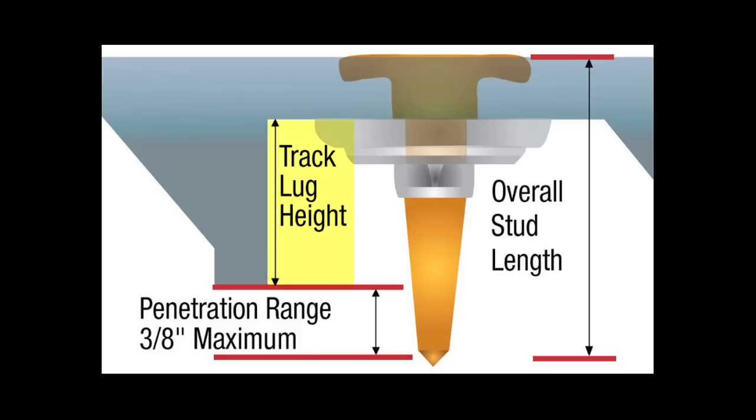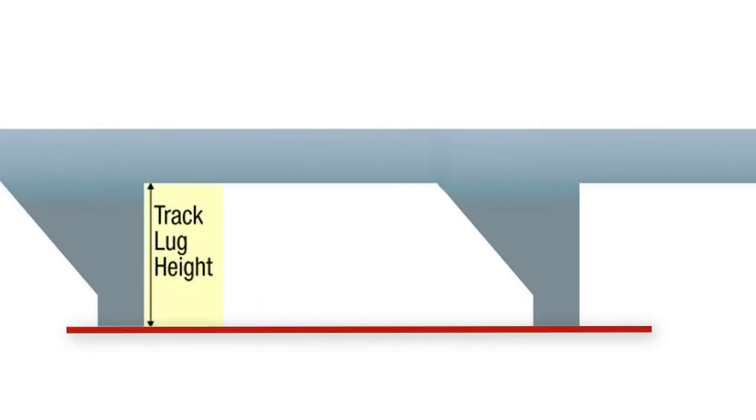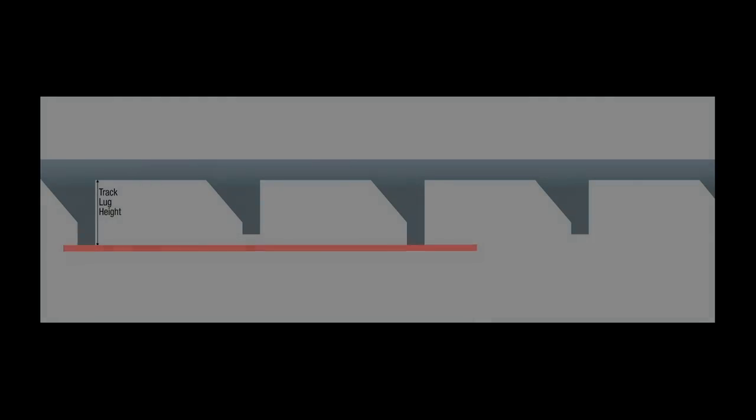To measure for lug height, measure just the lug. The easiest way to determine lug height is to place a straight edge across two lugs and measure down from the bottom of the straight edge to the top of the track belting. Some tracks have lugs with varying heights, so use the tallest lugs for this measurement. This is your lug height.